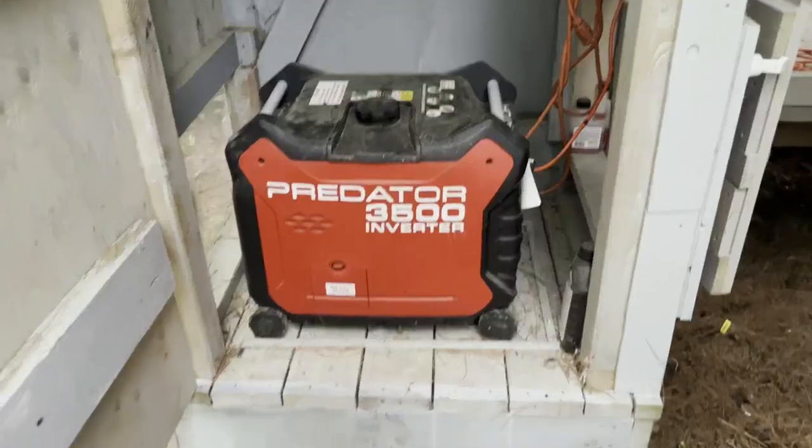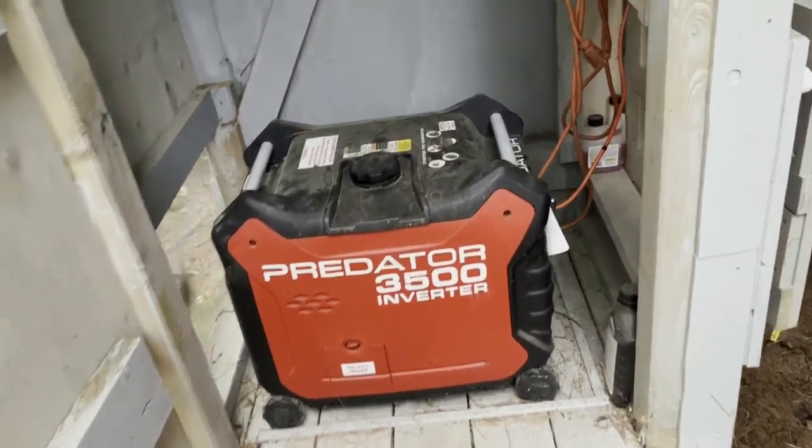Next we're going to stay put, put the generator in the back — the Predator — we're going to winterize it and have it ready for next year. This generator has been awesome for us and very simple.